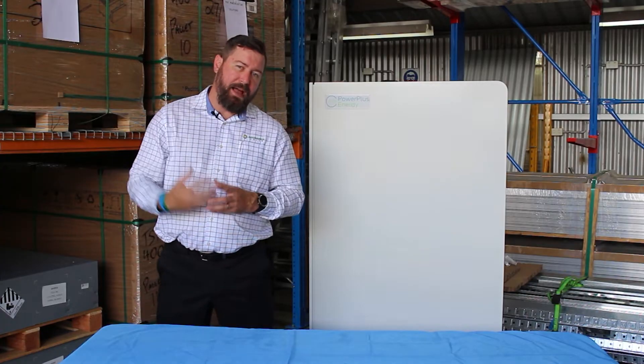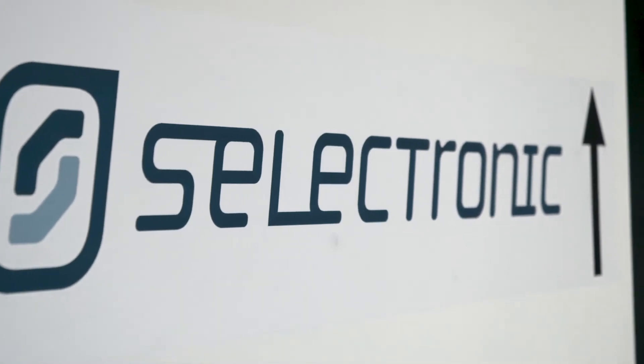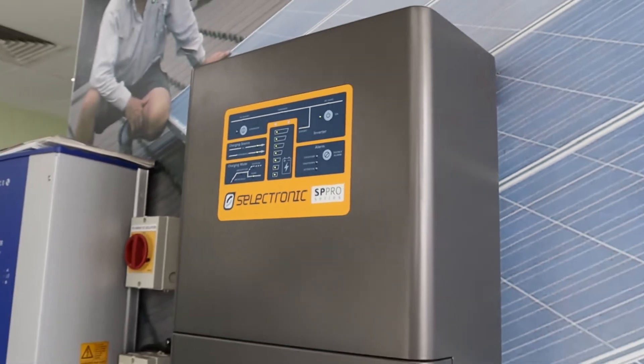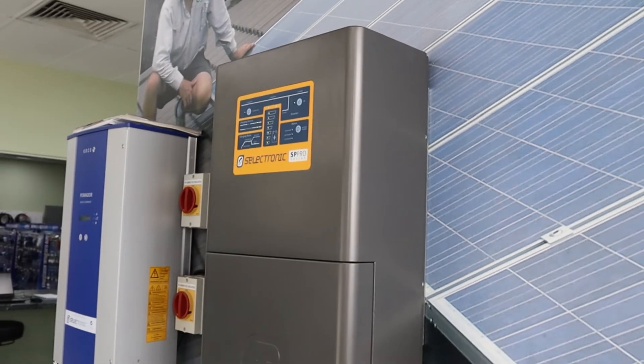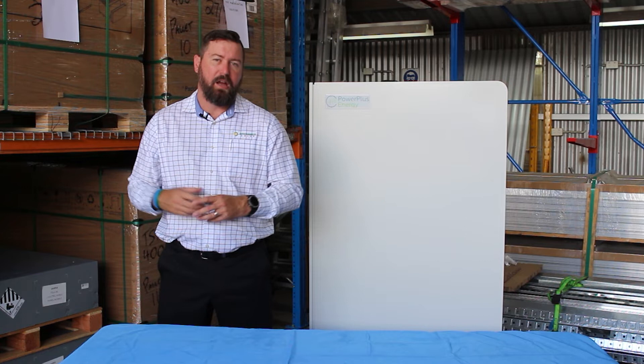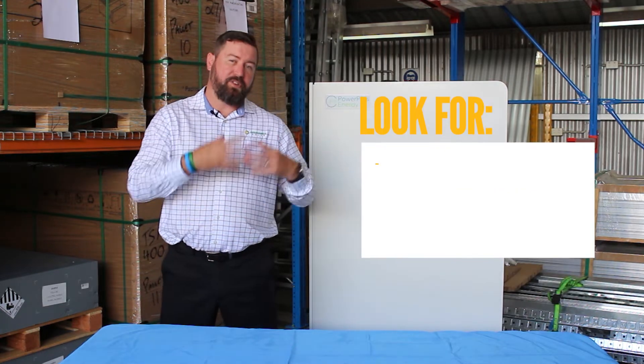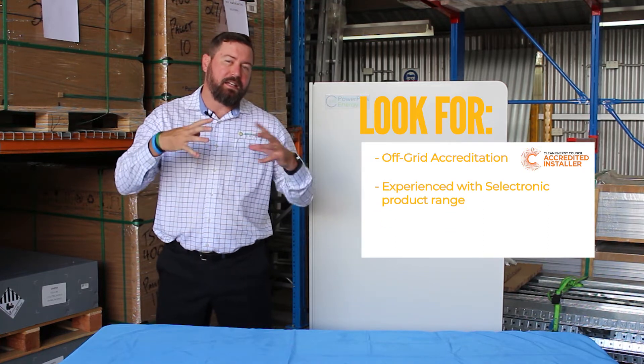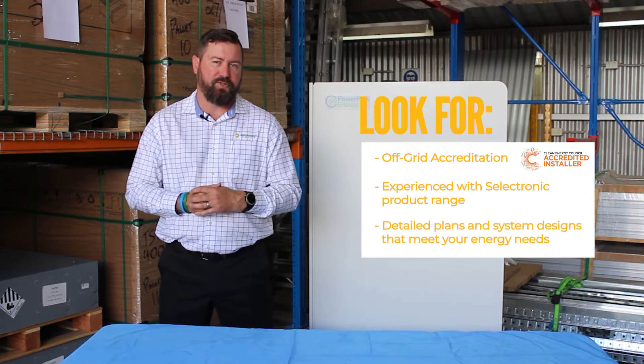Selectronic is based in Australia. They offer high levels of support, and through their dealer and installer network you are guaranteed a high-quality installation by using somebody who is accredited in off-grid, who is capable with Selectronic, and can give you a detailed design for what you need.